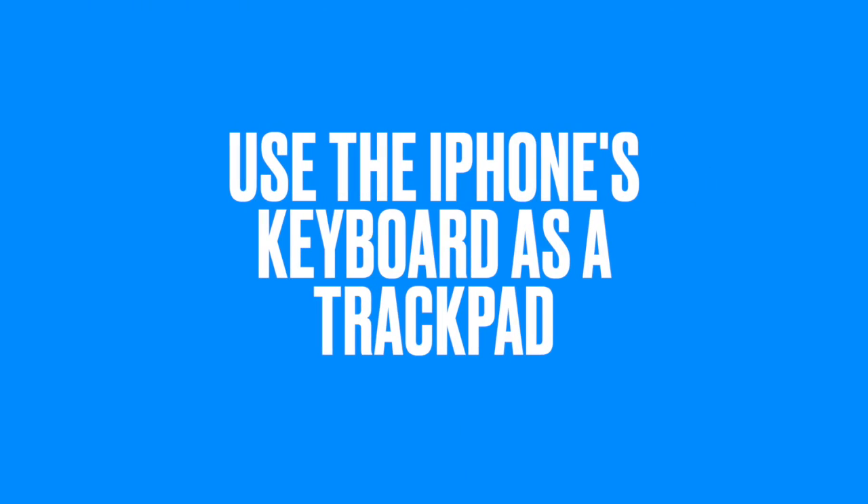Did you know that you could use your keyboard as a trackpad on the iPhone? Let's find out how this works. Let's go over to my iPhone.